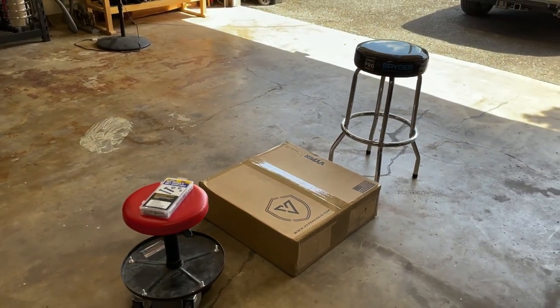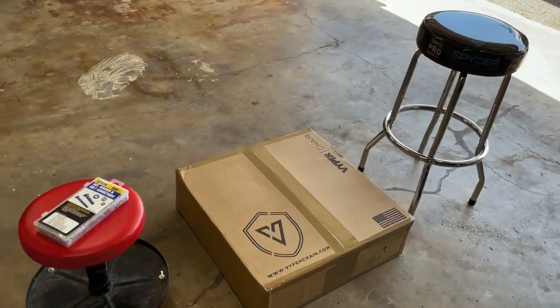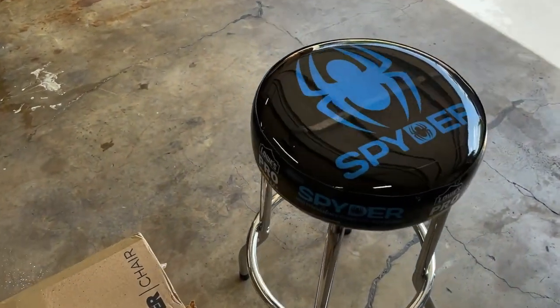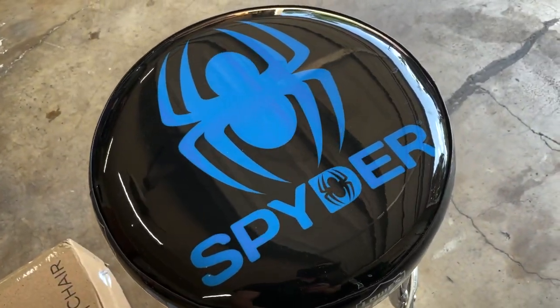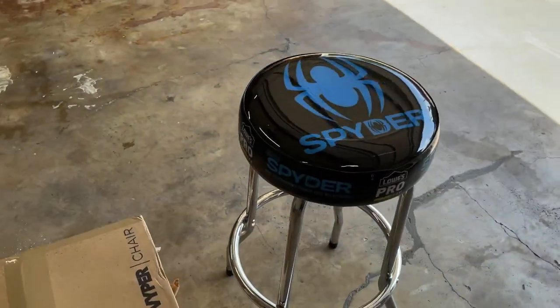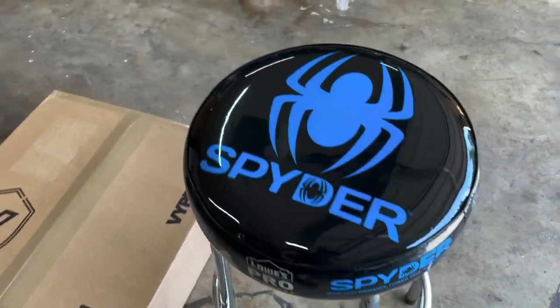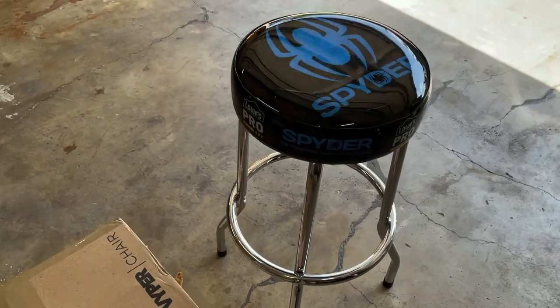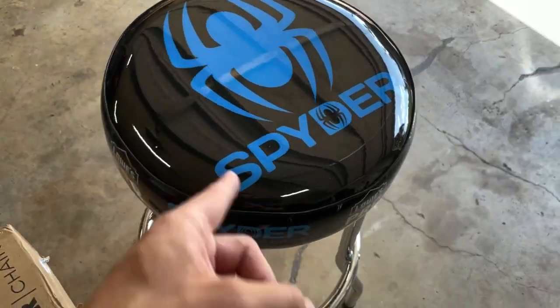Hello everybody, Jamie the Cleaner here. Welcome to the channel. We are in the garage today checking out our work chair solution package. We'll start over here with the Lowe's Pro Spider work stool. It's a pretty cool bar stool type of chair that you see in auto parts stores. You can find these at Lowe's on a Black Friday — that's where I picked up this one.